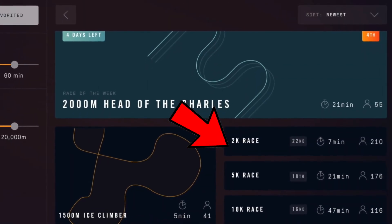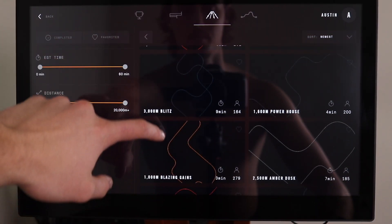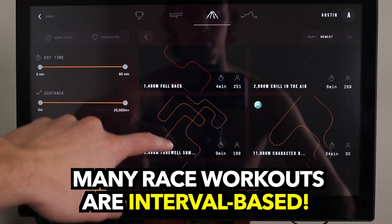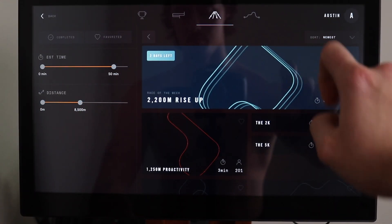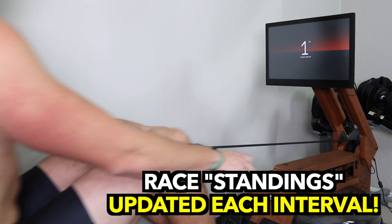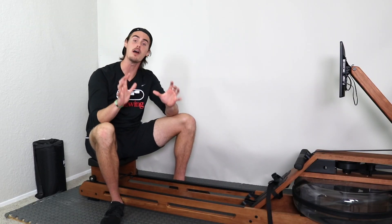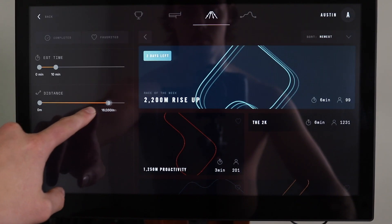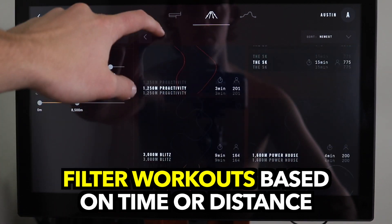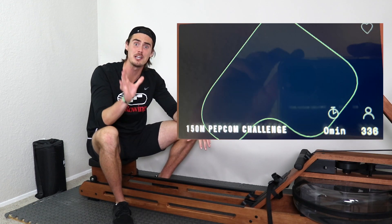One of the cooler features about these race workouts is that they're not just strict distances. Sure, they have things like the 2k, the 5k, and the 10k, which are straight-through efforts — just go for the distance. But they also have a huge variety of interval-style training. For instance, a 2,200-meter row broken up into 400, 500, 600, and 700 meters with small rest breaks in between. There is a massive amount of race workouts to choose from, and you can filter them based on duration or distance to find exactly the kind of race you want.